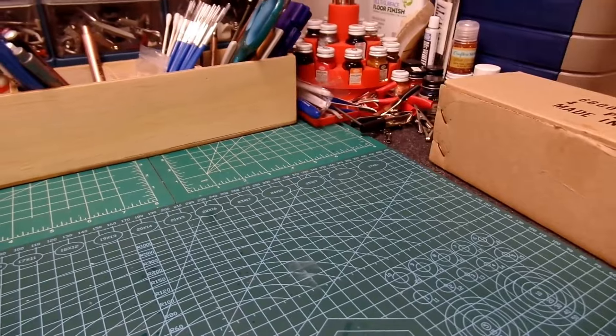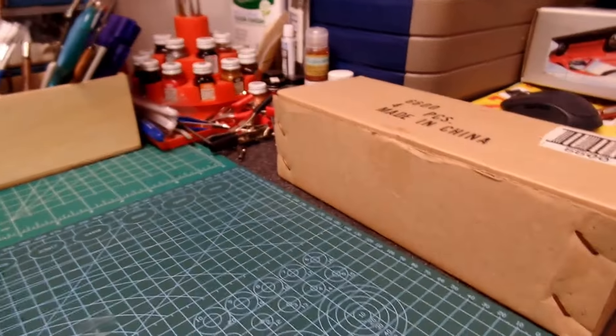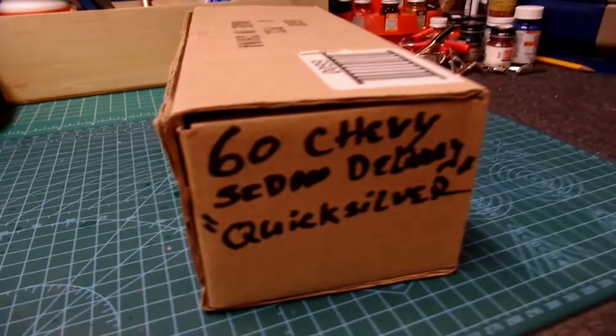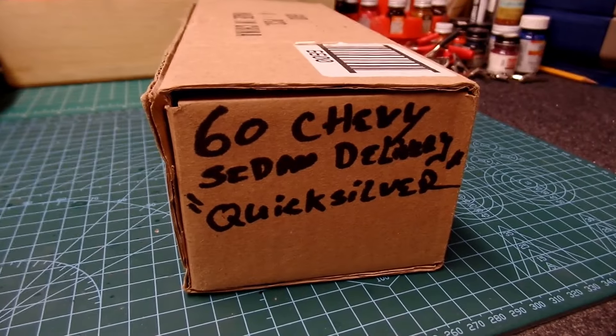Welcome to the channel folks. Model Car Guy Rich here. Hope everyone's having a great day. Today I've got an old build unboxing and according to this it's a 1960 Chevy sedan delivery.